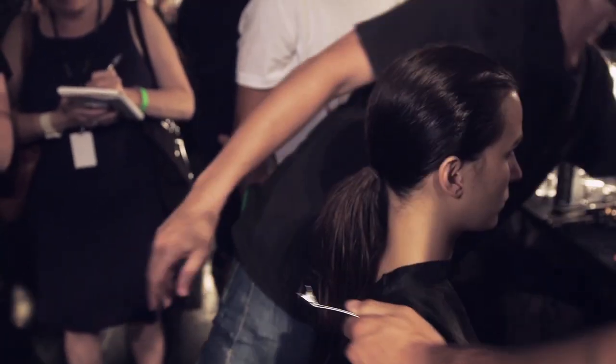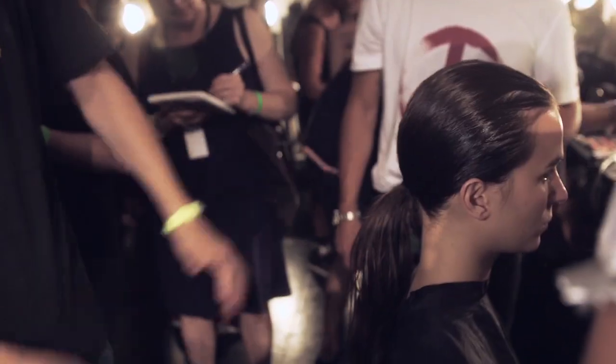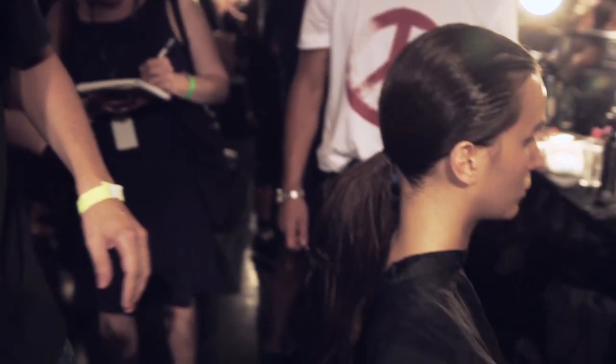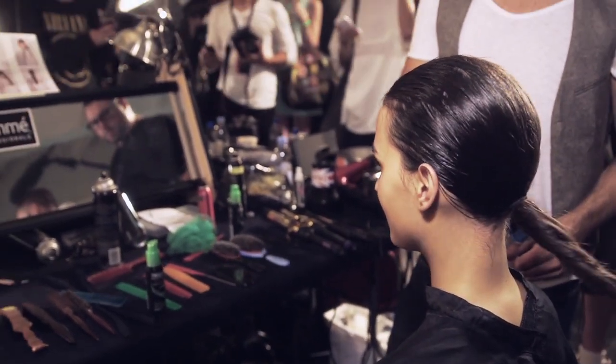We might use a little bit of the shine spray on the ends if we feel it's too dry. The idea is that we didn't want the texture to be too different — we didn't want the hair to look wet and then dry. We still wanted it to feel like there's a slight sweatiness to the hair.